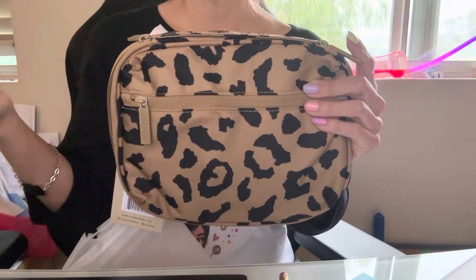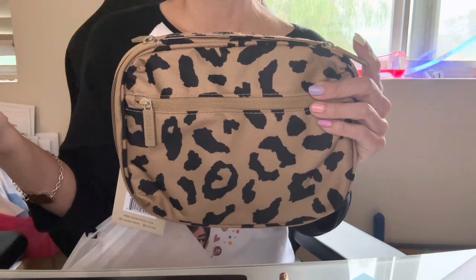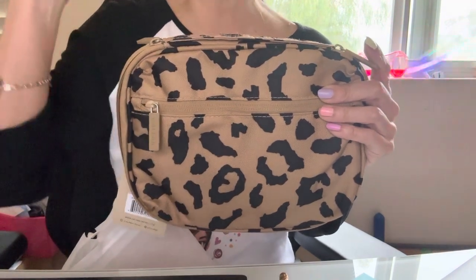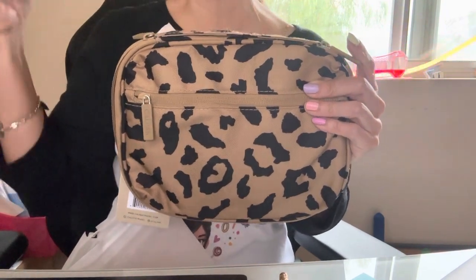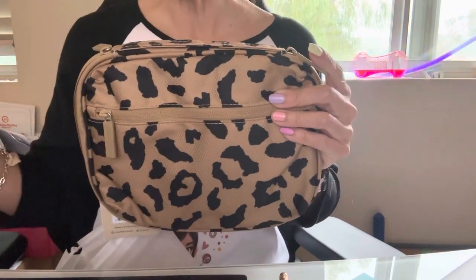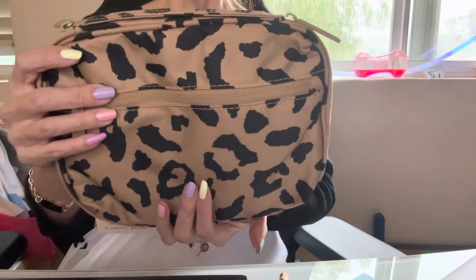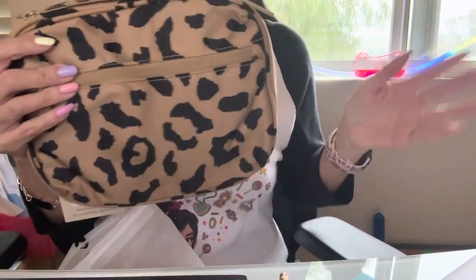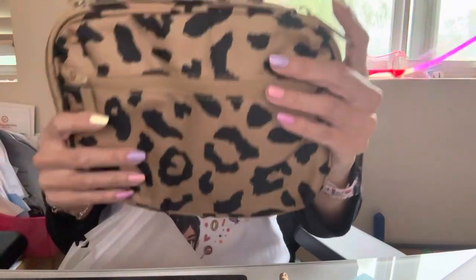I was just playing around to see how much shipping is. I selected a $45 item and it was $7.95 for shipping, but anything $75 and more is free shipping. So I apologize if I said something wrong about that earlier. Anyway, so this is the tech organizer.